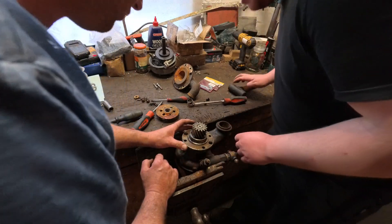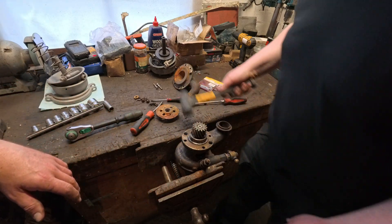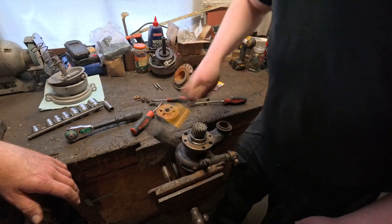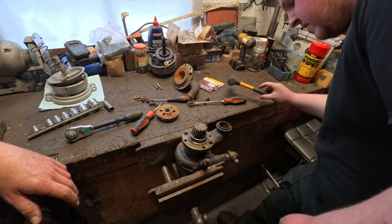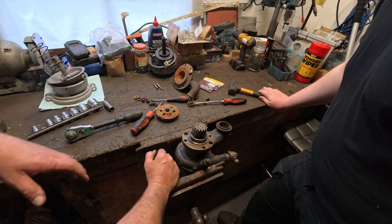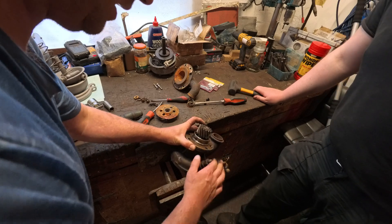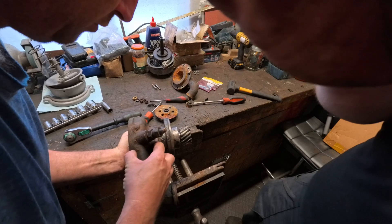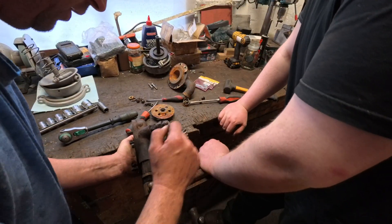Thump it with the rubber again. No doubt that will work. So that will come out with the shaft - the whole lot should come out as a cartridge. Could we not knock it from the other side? You could try, yeah. It comes out as a cartridge from there. You could potentially even try and leave her in there, possibly, because that lot is part of that - it presses in.